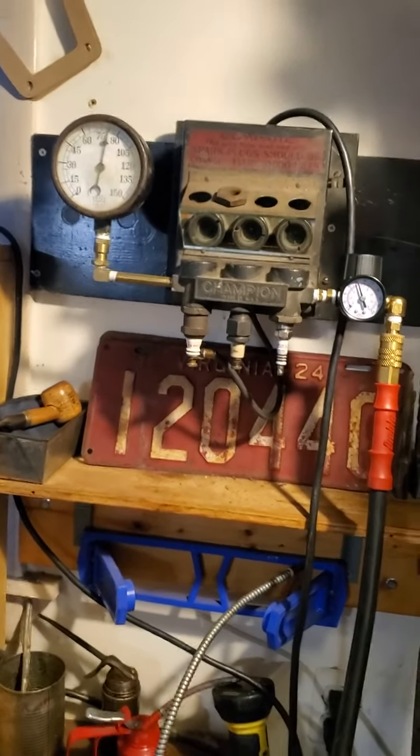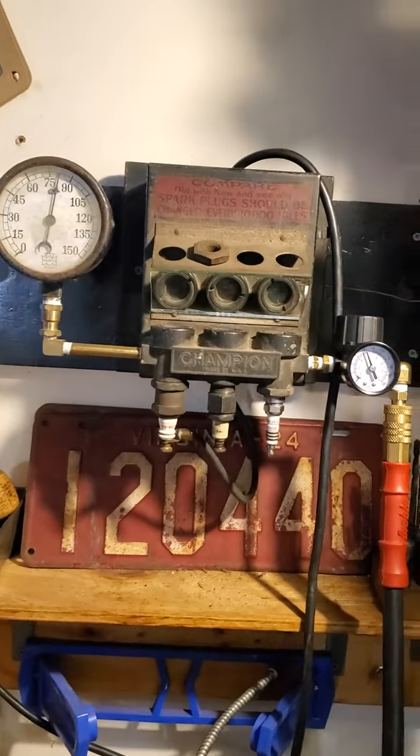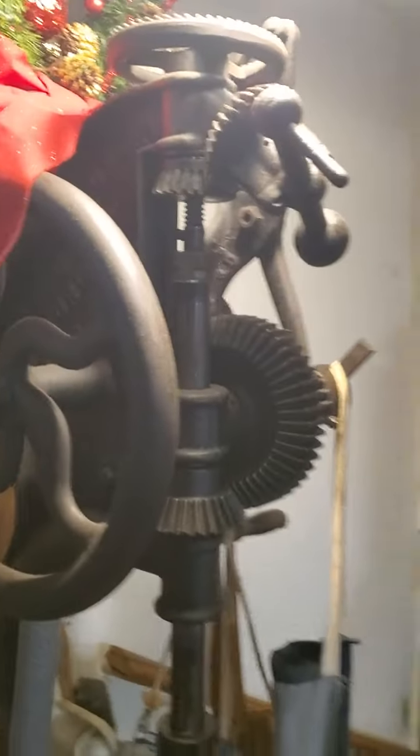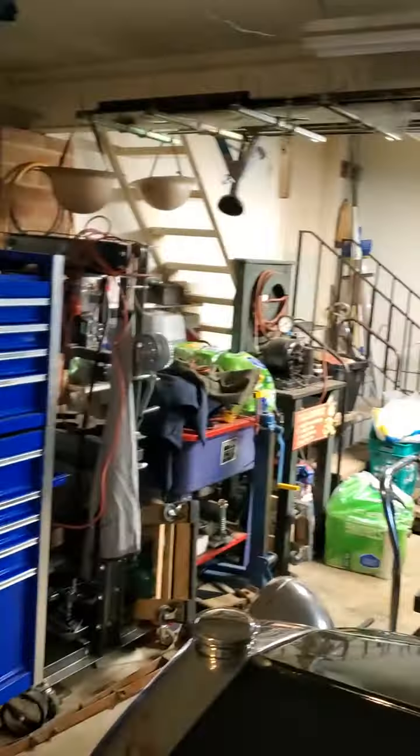Hi guys, Steve Blankert here again. I wanted to show you another old tool that I have. I am kind of an old tool junkie. I've got quite a few old things sitting around the shop here.